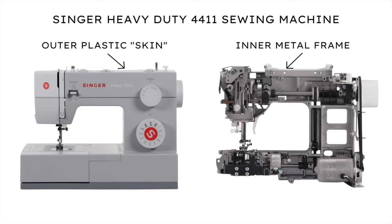The Heavy Duty 4411 has a metal frame with a plastic skin. The metal frame gives it more stability so it doesn't shake when you sew with it. This machine also has a handle which makes it easier to move around if needed.